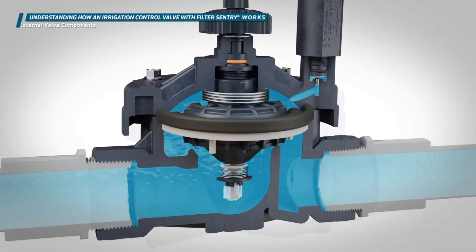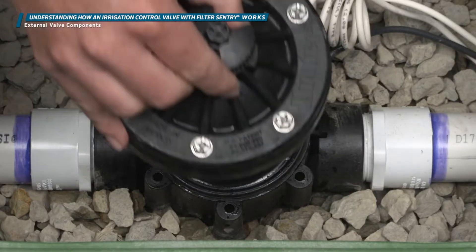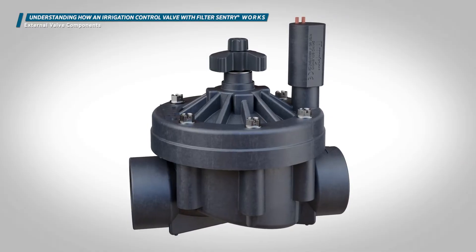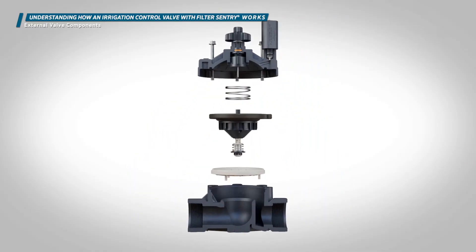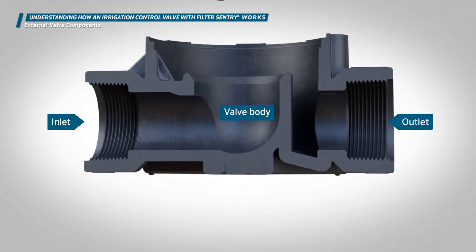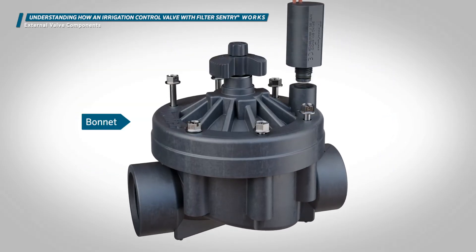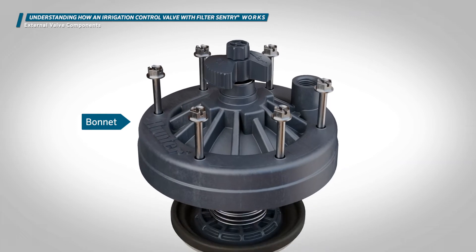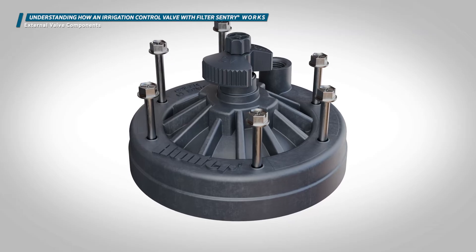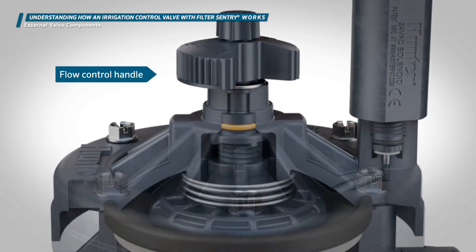Most irrigation valves work with the same basic principles, so although there are some minor differences, the information presented in this video applies to most common irrigation valves. The lower portion of the valve that contains the inlet and outlet is called the valve body — it adds rigidity and structural strength to the valve. The removable top portion of the valve is called the bonnet. Bonnets are generally held on by screws, but the ICV uses bolts that mate with a threaded brass insert in the valve body.